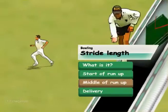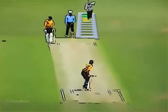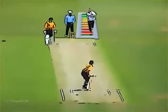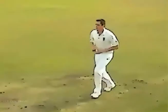Middle of run-up. By the middle of the run-up, the bowler should be smooth and slightly accelerating. Stuttering and taking long strides are common problems.